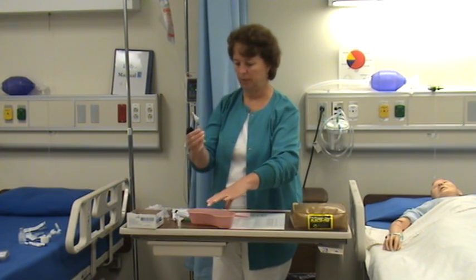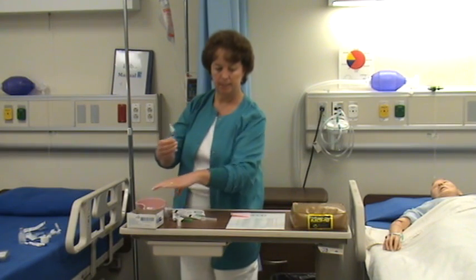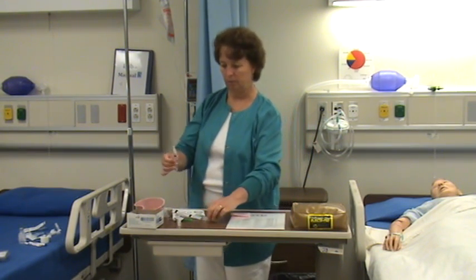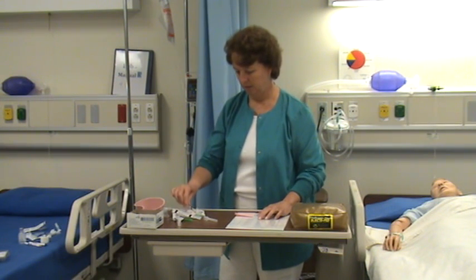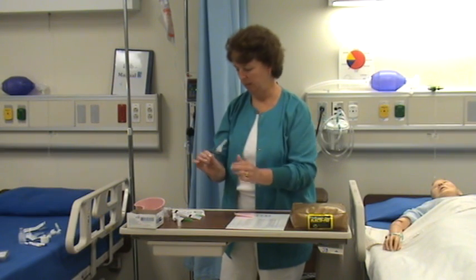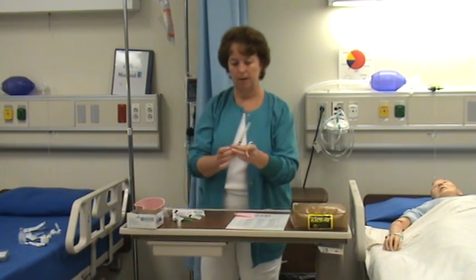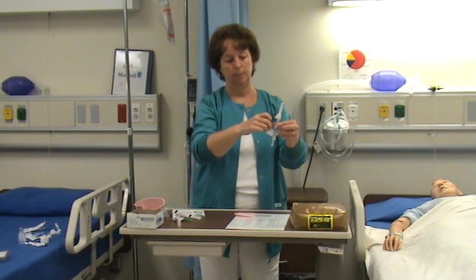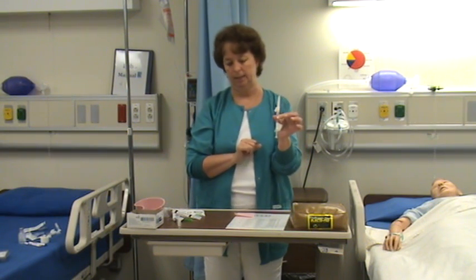Now I have 0.8 milliliters. I've done my second check with the MAR — the five rights, second check. I'm going to recap this with one hand, and then label the syringe with a pre-made label. It says drug B on it.